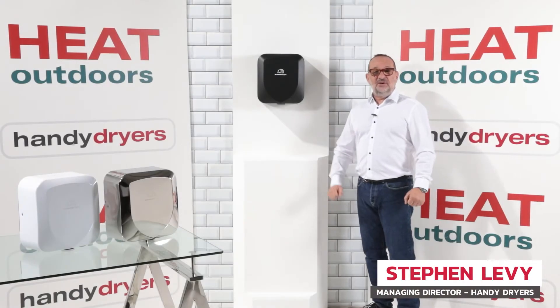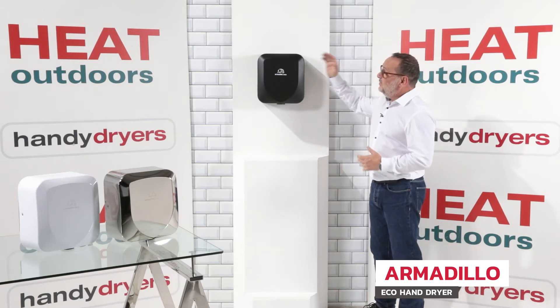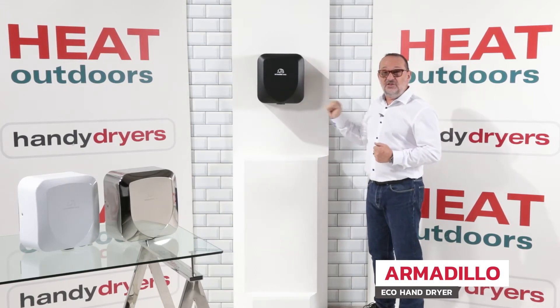Hi, I'm Steve from Handy Dryers and today we're looking at our brand new Armadillo Eco hand dryer. This unit is really engineered for stability, strength and durability.